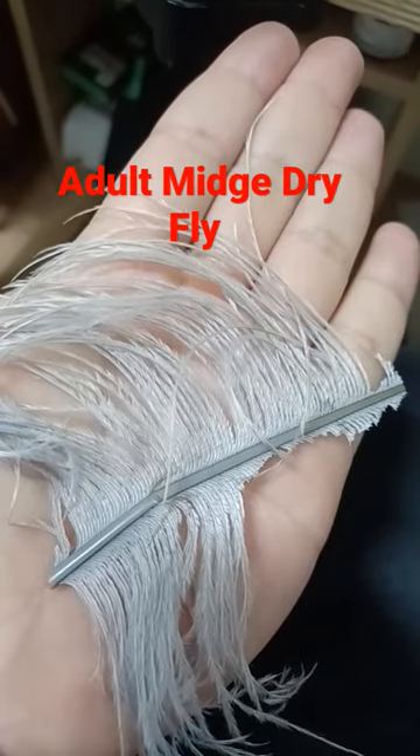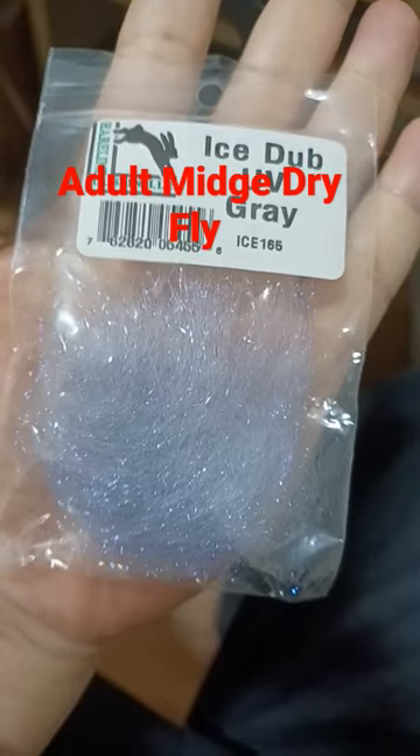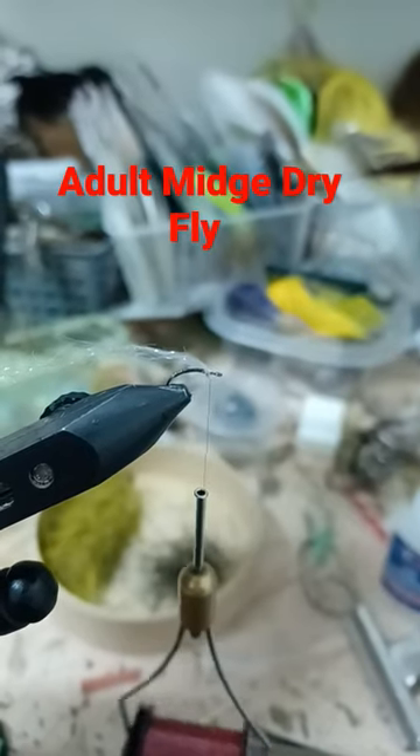Ostrich herl. Two wraps for the thorax. Pinch of eye stub. Tie in the eye stub for the underwing.